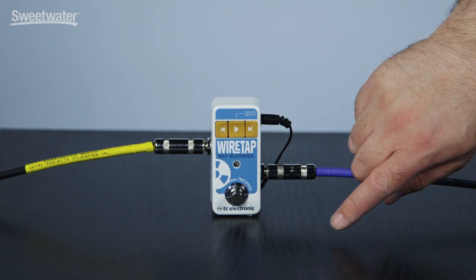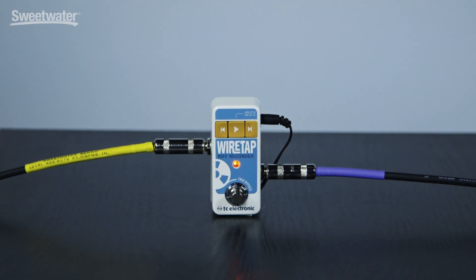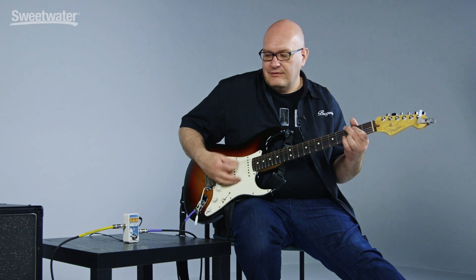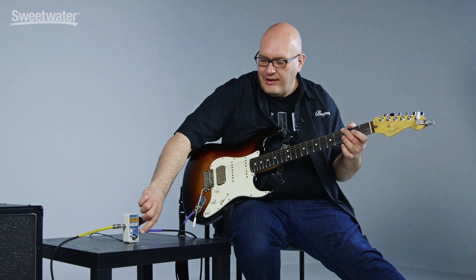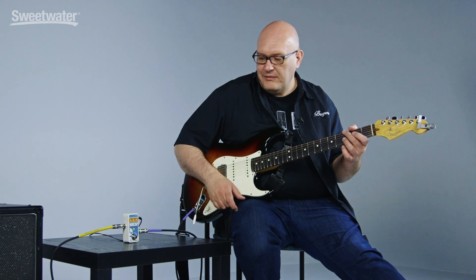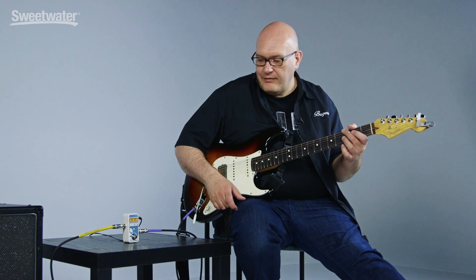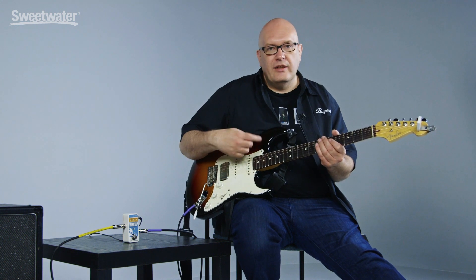Let's say we want to write a chorus or a part to go with that first riff. We're in record mode — here's the second part of that riff. To hear that back, simply press the play button. What's worth noting is that if I don't stop playback, it will keep looping over and over again the part that you recorded. And you can still play on top of that — if you wanted to jam out other ideas, harmonies, or other parts while that is playing, you can certainly do that.